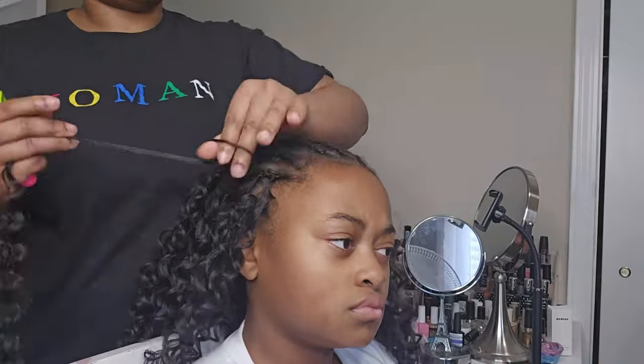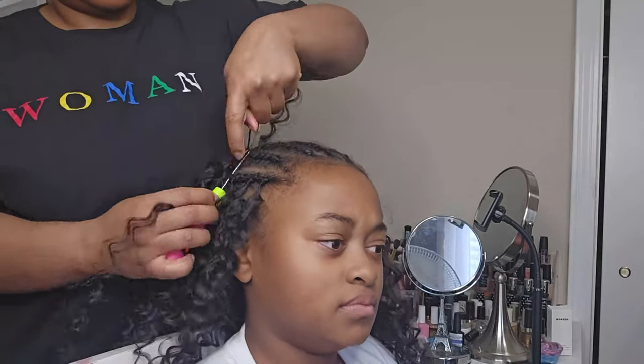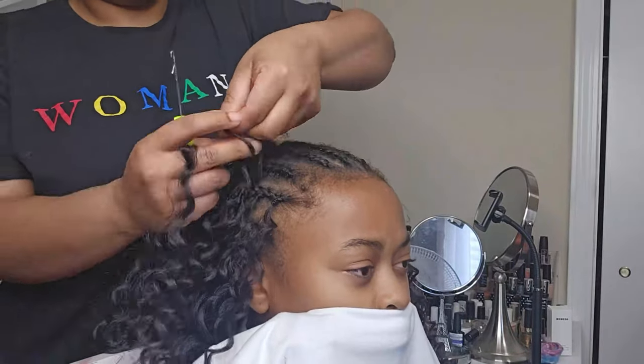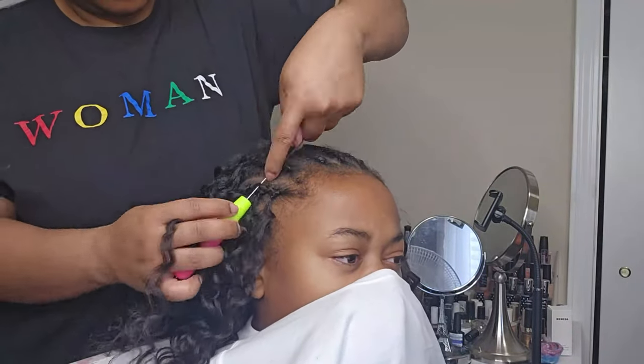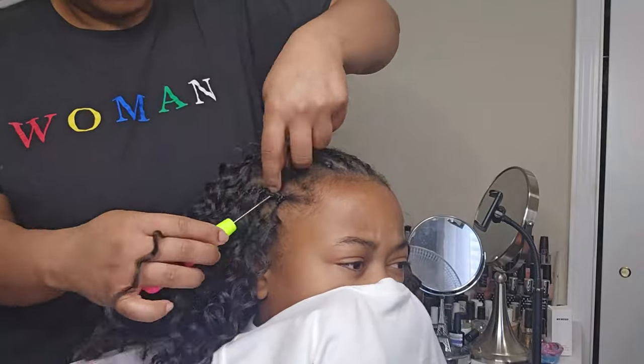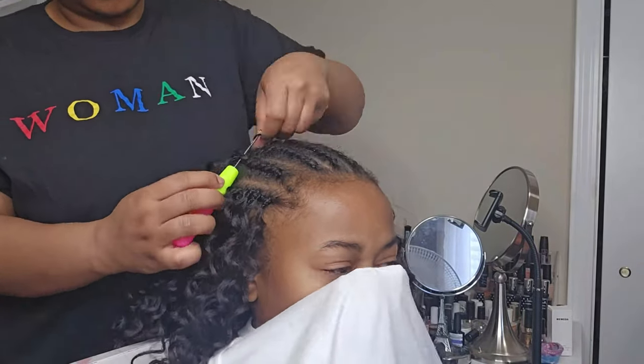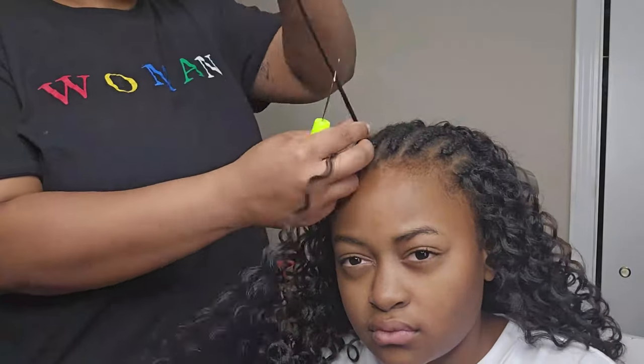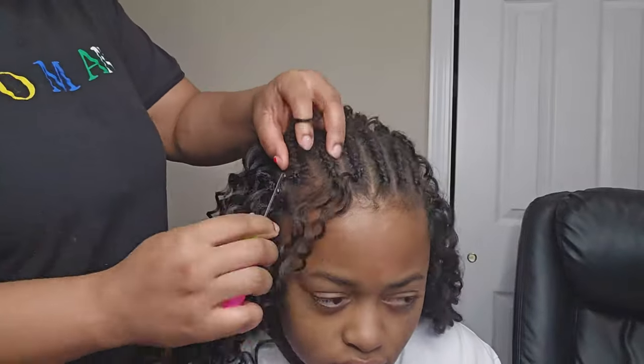Make sure you're following me because I be giving y'all all the tea. Make sure y'all are following me, like and subscribe to my channel. Let me know if you have any questions — I do respond back. Don't forget to follow me on IG, TikTok, and all those other platforms at Brit Breast Styles.